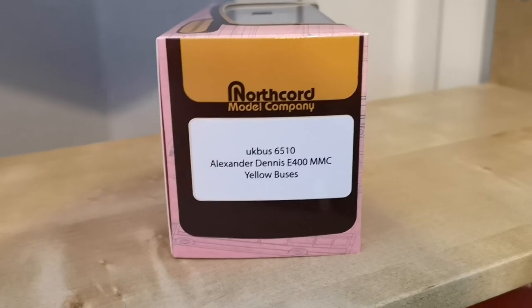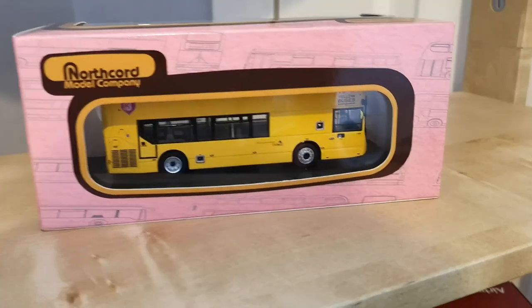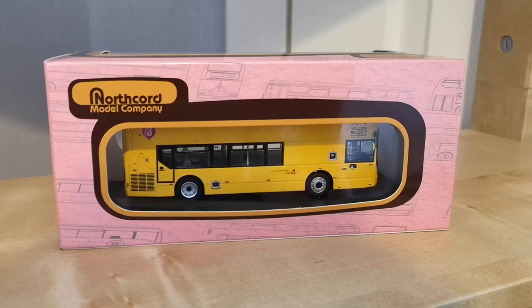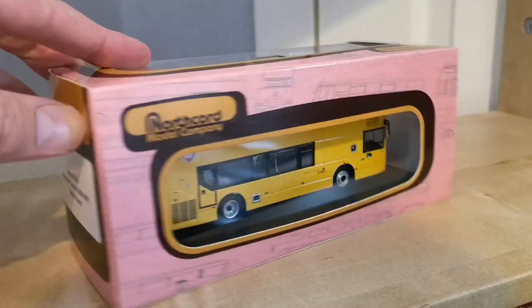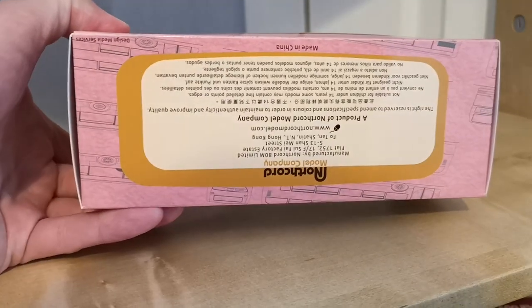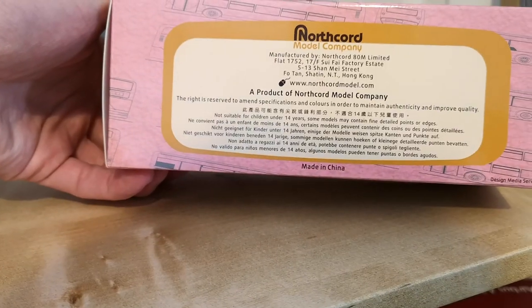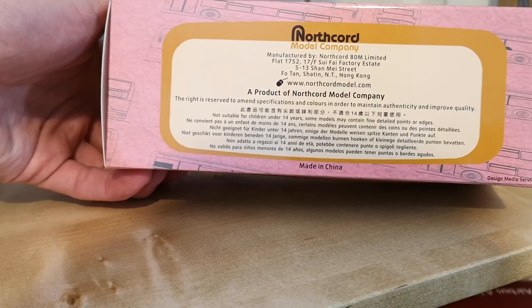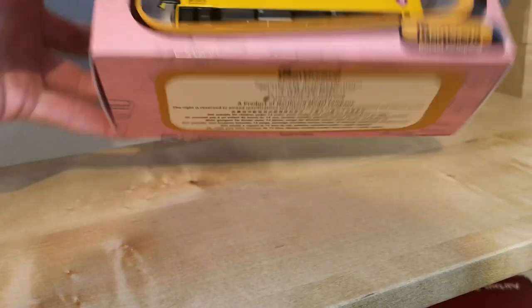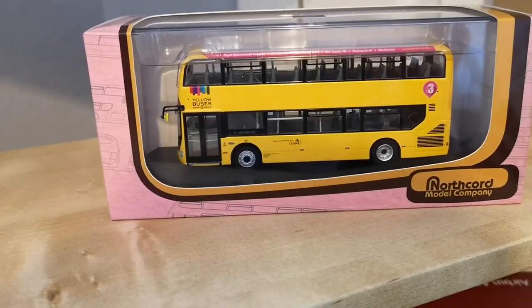It's an Alexander Dennis E400 MMC in the Yellow Buses livery. It comes in the standard Northcord packaging — this sort of salmon pink with the brown and the yellow logo, and the yellow bar around it. The other side has the same, and underneath there's some information. I don't actually know if that website works — I've tried to go to it before and you don't get very far. I'll pause the video here and get the model out for us to have a look at.